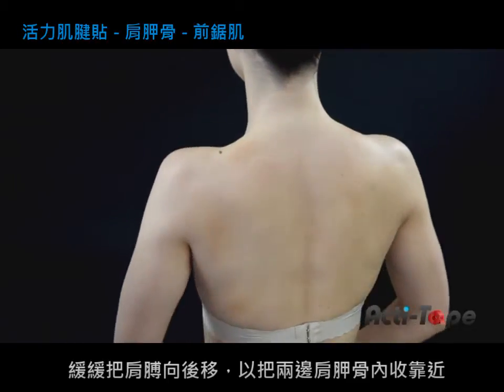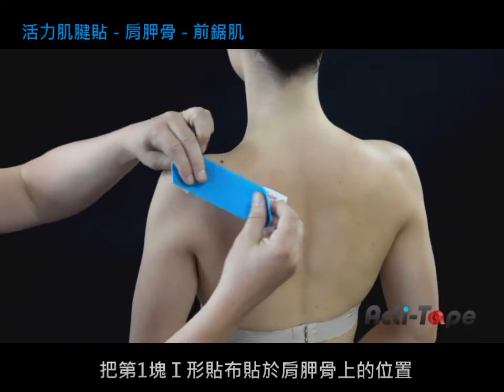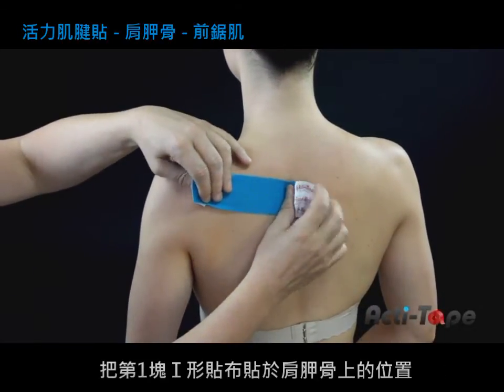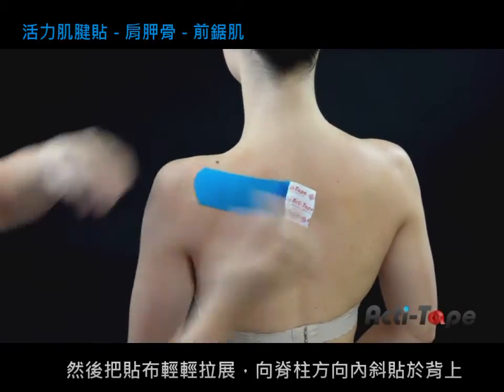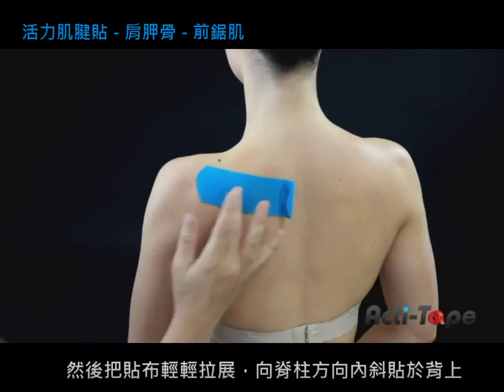Roll back the shoulders to bring the shoulder blades together. Then apply the first eye strip just above the shoulder blade, sloping slightly down towards the spine using a light stretch.